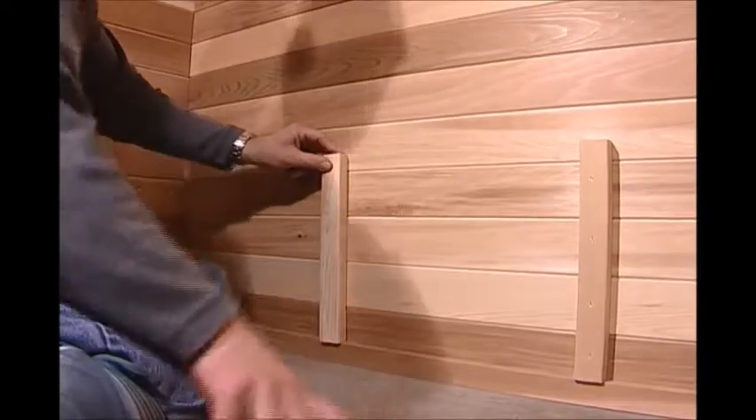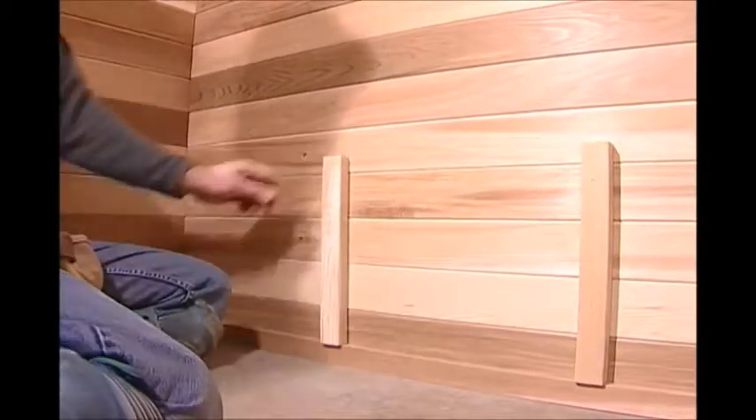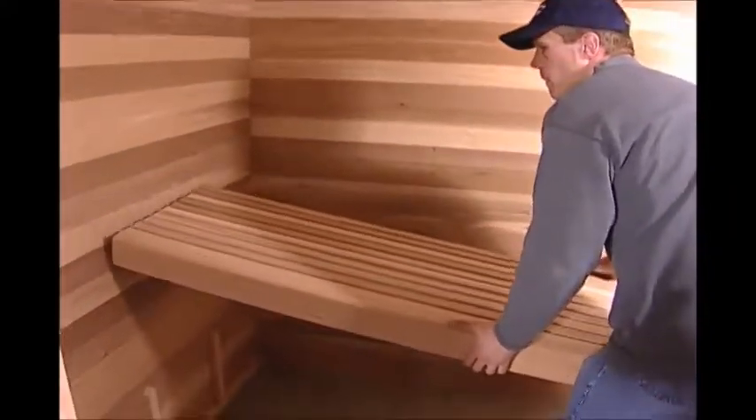Repeat these same steps for the two lower legs on the right side wall. Then set your lower bench in place.